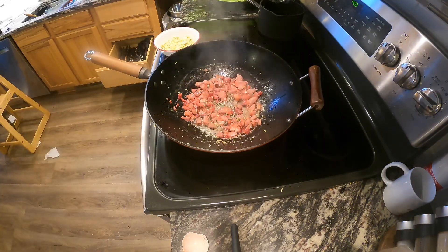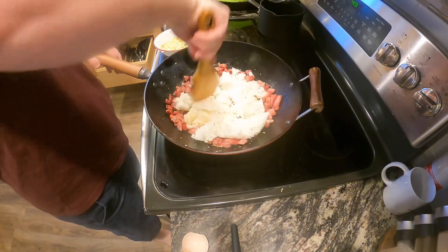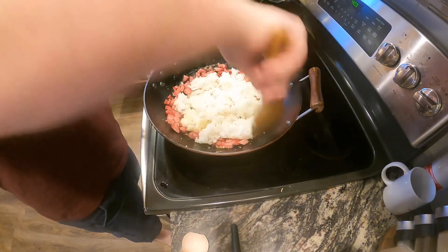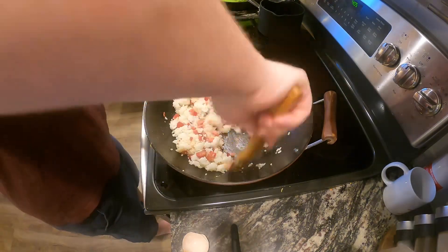Then add in four cups of white rice — best if you let it cool in the fridge for at least two hours, but one to two days is best. Chop it up until it's in nice small pieces.